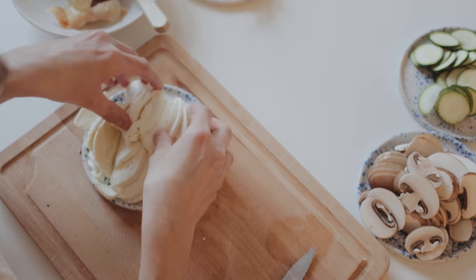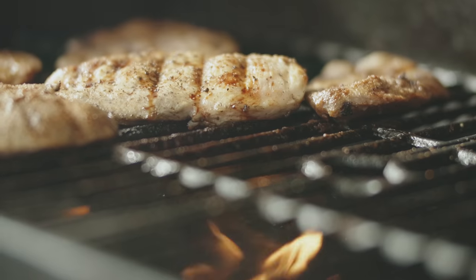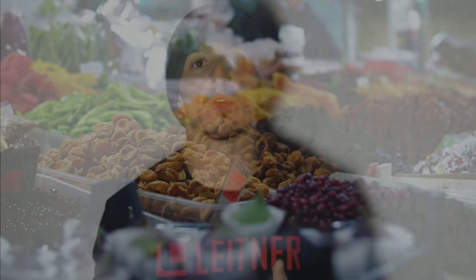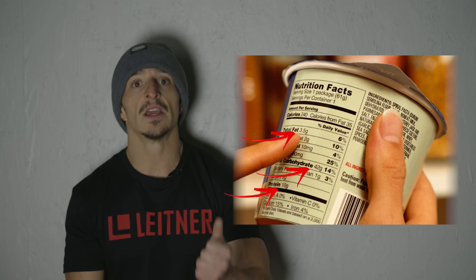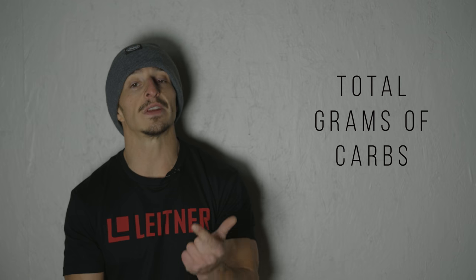You're going to want to know that there's a percentage of each macronutrient that your whole diet should make up, and that percentage is largely individual. You might have to tinker with those percentages to evaluate how you feel, how you perform, how you recover, and how your body composition looks. When you look on the back of a nutrition label, look at the total grams of fat, total grams of carbohydrates, and total grams of protein for that serving.